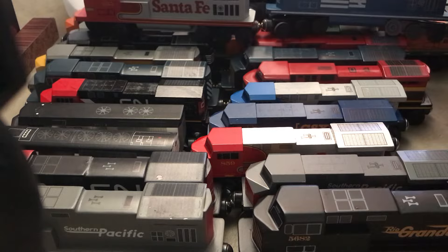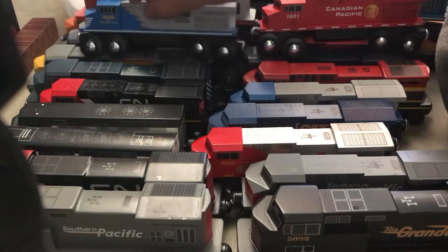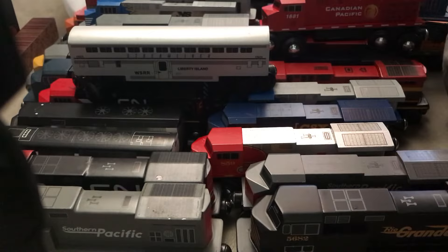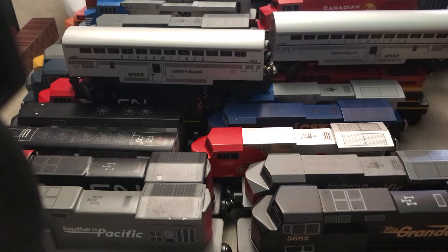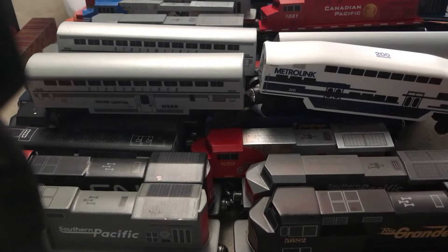BNSF, a Canadian Pacific, well third side in 4001, another Union Pacific. And now we got passenger carts — WSRR, BNSF, another one — I have three of these. Now just Metrolink left, we got Metrolink train carts too.